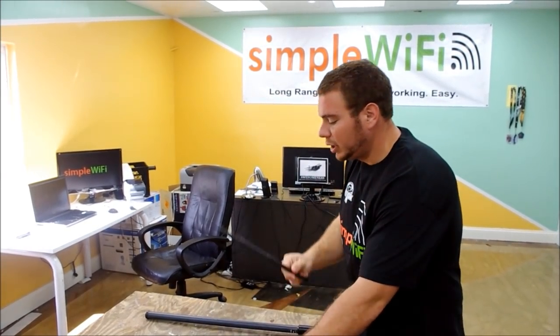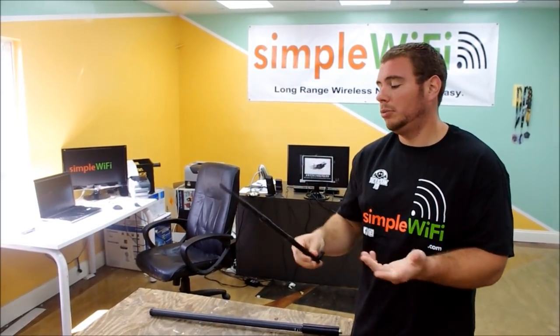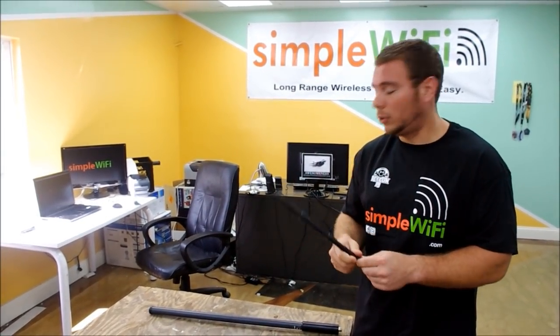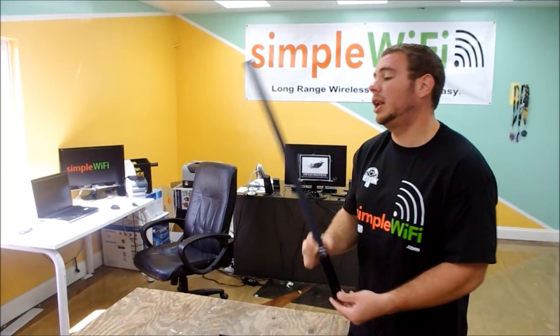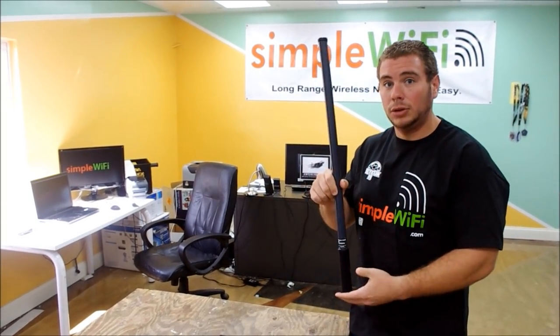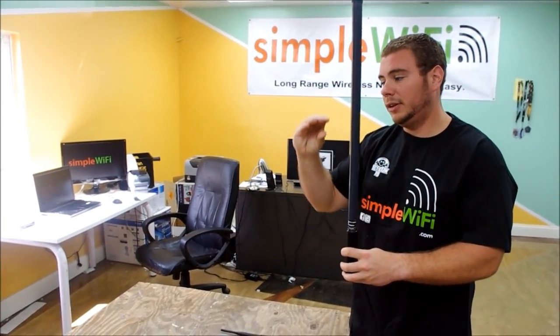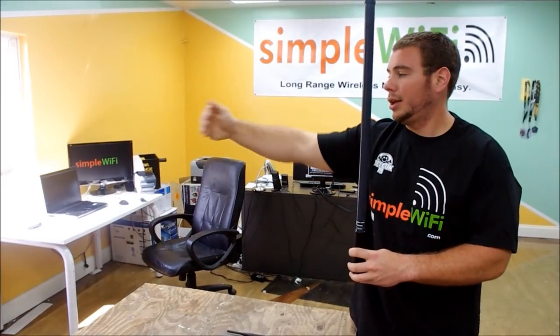Up to 3 miles with this one. You can hook this up to an Alpha — this is a 9 DBI upgrade — you can reach up to 500 yards, 400 yards, or you can go 11 DBI omnidirectional. Instead of wasting all this energy outside since you're mounted outdoors, you want to reach further out and cover more area, so it's going to flatten the signal into like a pancake and extend further out.